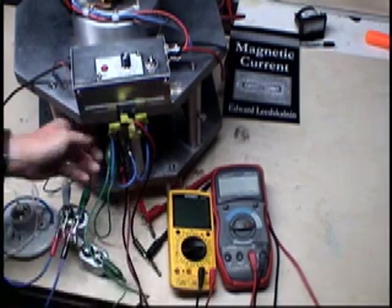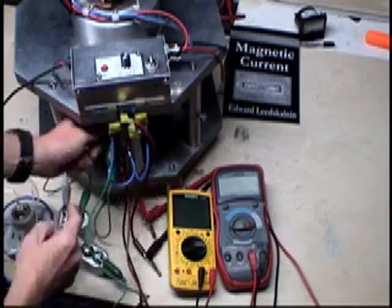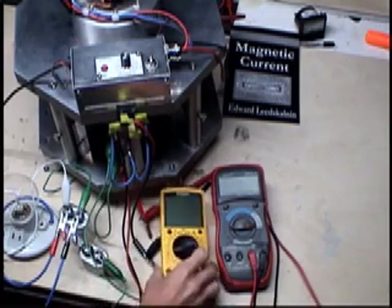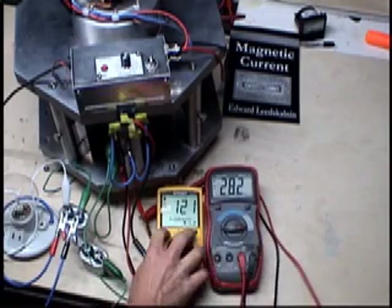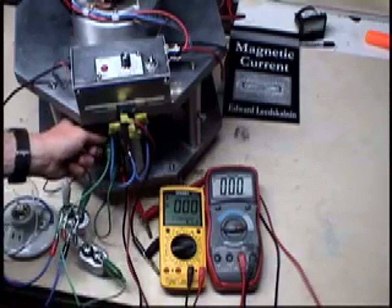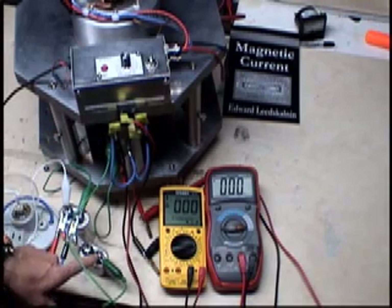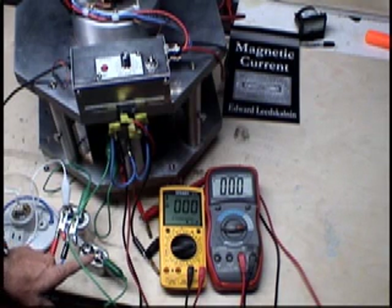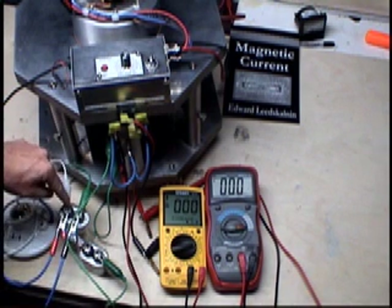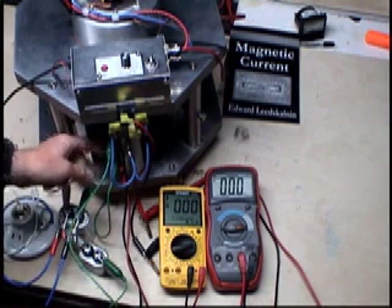Coming off the AC - essentially these two tubes is where my AC comes off the brushes - I have a set screw attached to the other AC multimeter set for AC voltage. This one will be set for DC voltage. I have one lead coming from the top slip ring going into the smaller 2 microfarad capacitor, then in series into the other 10 microfarad capacitor, which goes back to the bottom slip ring.